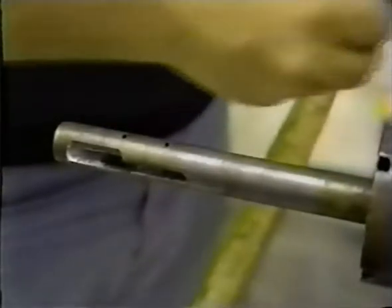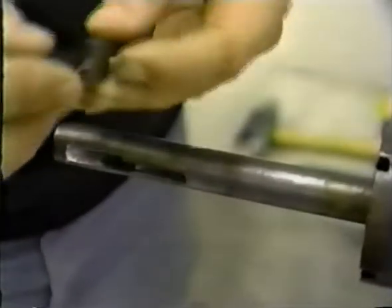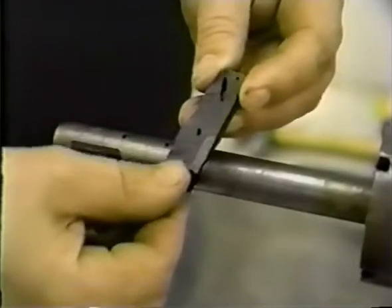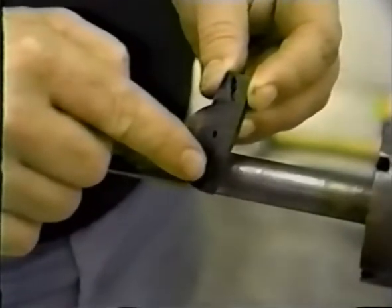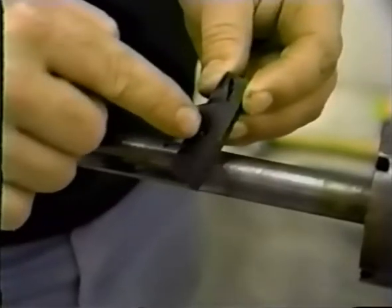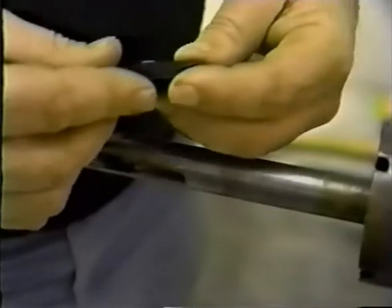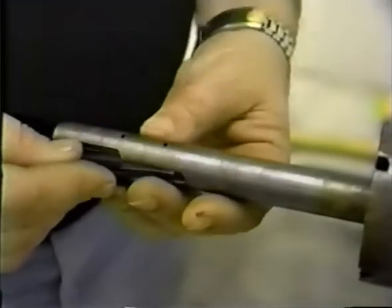The replacement blades come packaged as a matched set. For proper installation of the cutting edges of the blades, hold them with the carbide cutting edge not visible. Roll the top blade 180 degrees to expose the cutting edge up. This ensures that the cutting edges of the blades are leading when the tool is rotating. Notice the location of the pivot and cam pin holes in the blades. Insert the blades with the cutting edge up.